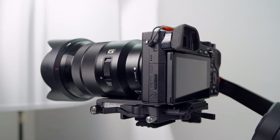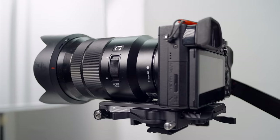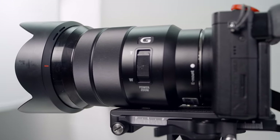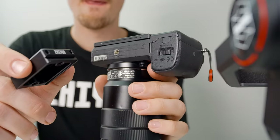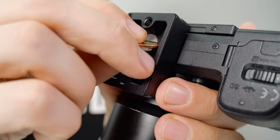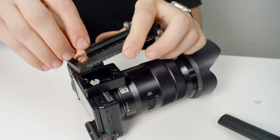If you're using a smaller camera body paired with a bigger lens, you can use the included riser plate to make sure things fit properly. Just connect the riser plate to your camera, then connect that to the quick-release plate.